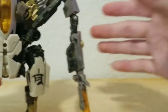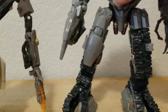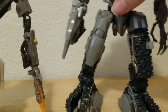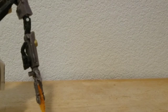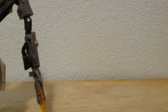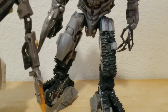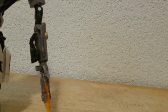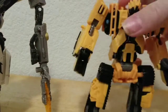For size comparison, here he is with Megatron from Revenge of the Fallen. I couldn't quite stand Megatron up, but he's close. Some pieces don't like to work with me. And here he is with Scrap Metal.